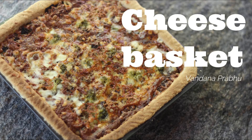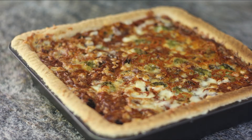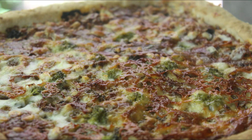Hi everyone! Who does not love a yummy cheesy treat for their dinner? I was getting so many requests from mums for a complete dinner using vegetables, cheese, and a lot more ingredients, mainly aimed at making the younger ones at home eat more greens. Here is the recipe: the cheese basket!